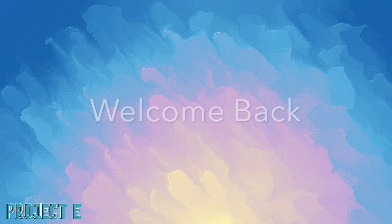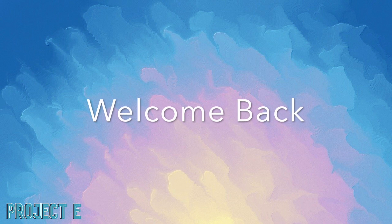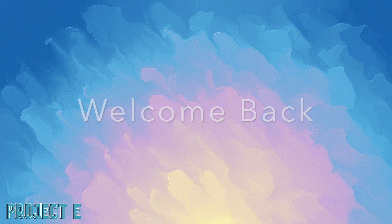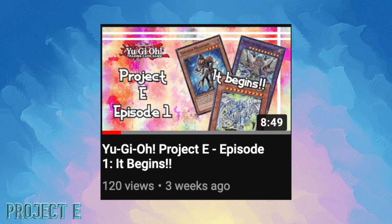Hey, what is up guys, welcome back to Project E, this is episode 2. If you guys haven't seen episode 1, definitely go back and watch it so you could be caught up on what this series is all about. As a quick recap, this series was designed as a way to improve my game, save myself financially, and also reduce the amount of clutter and increase space around my room.